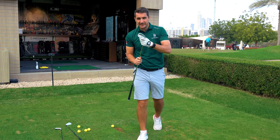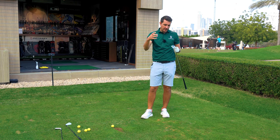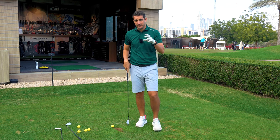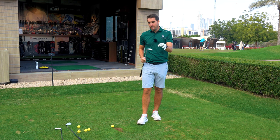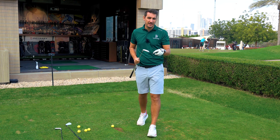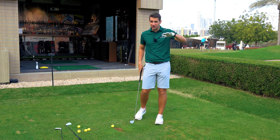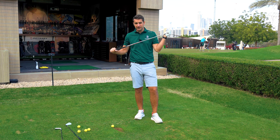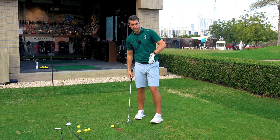Moving into the ZX7. This is basically the club that is designed for better players, your lower handicappers. The forgiveness throughout the face is a little bit less than what you would find in the 4 and the 5, but the workability of the head will be a lot more. So if you want to draw the ball, if you want to fade the ball, if you want to control the trajectory with higher or lower shots, this is definitely going to be the club for you. It's definitely going to be a lot easier to work the golf ball as opposed to the 4 and the 5.